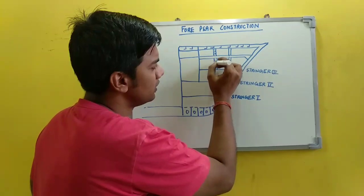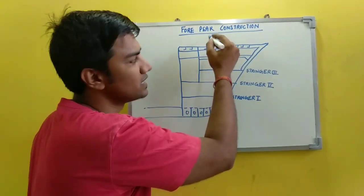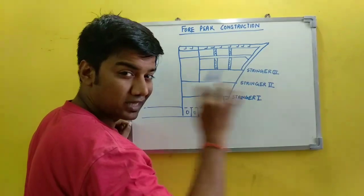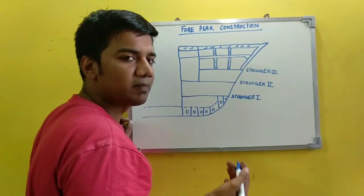What they do is they provide strengthening in order to compensate for the local loading which is developed due to your winches and windlasses which are present. Your poxel deck is also a thick deck plating. Panting beams also provide compensation for the panting stresses.